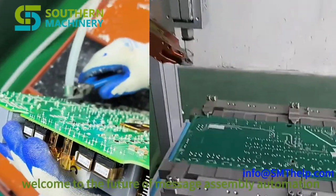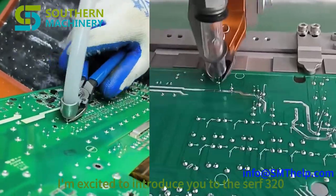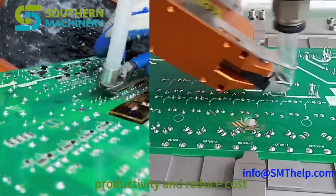Welcome to the future of message assembly automation. I'm excited to introduce you to the CF320 inline auto-selective lead cutter machine, a game changer for electronics manufacturers looking to boost productivity and reduce cost.